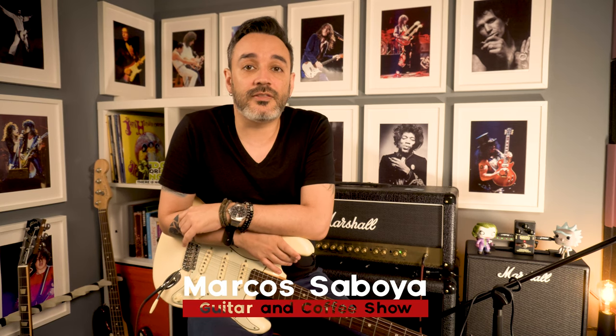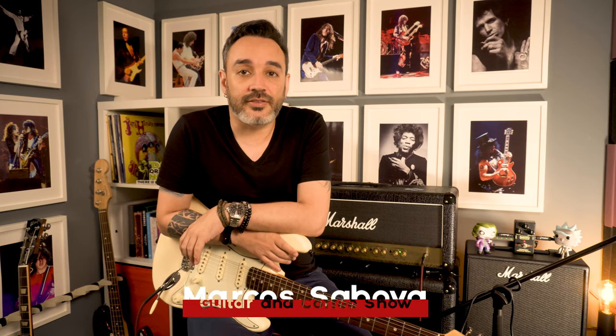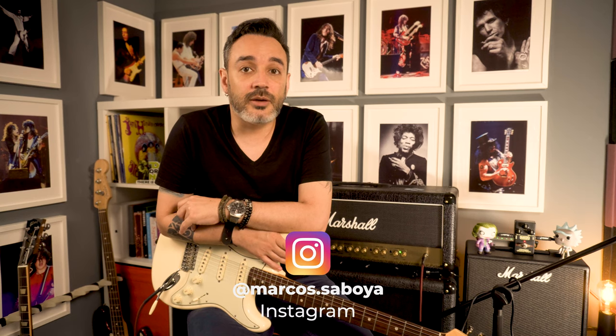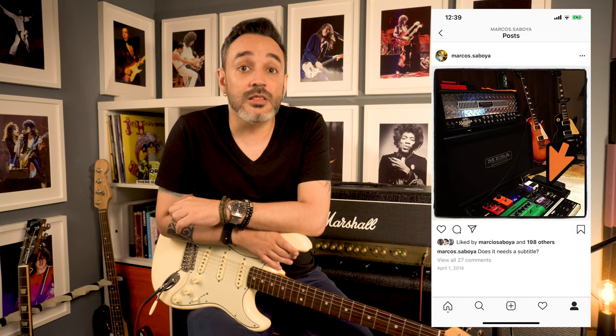What's up beautiful people, Marco Saboia here and today we are reviewing the very underestimated MXR Classic Distortion, a pedal I have been using for the last 10 years. If you follow me on Instagram you can see this pedal has been there for a long time.